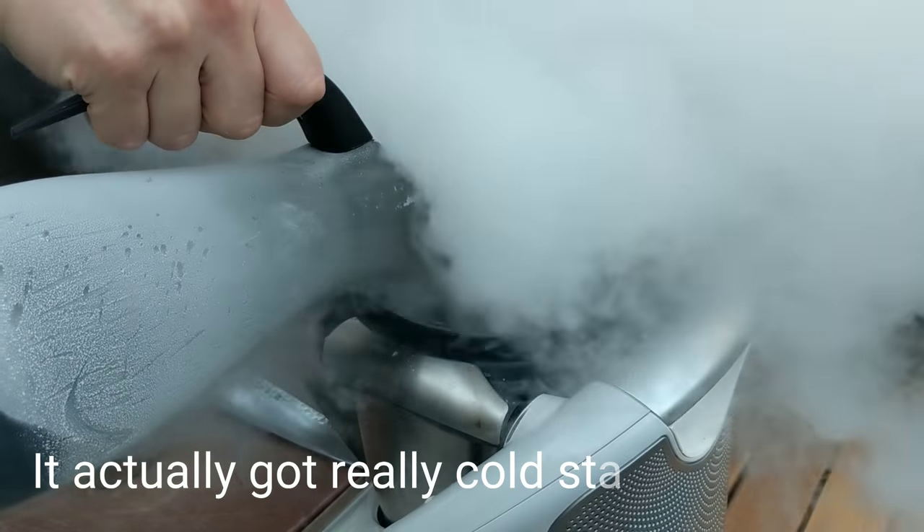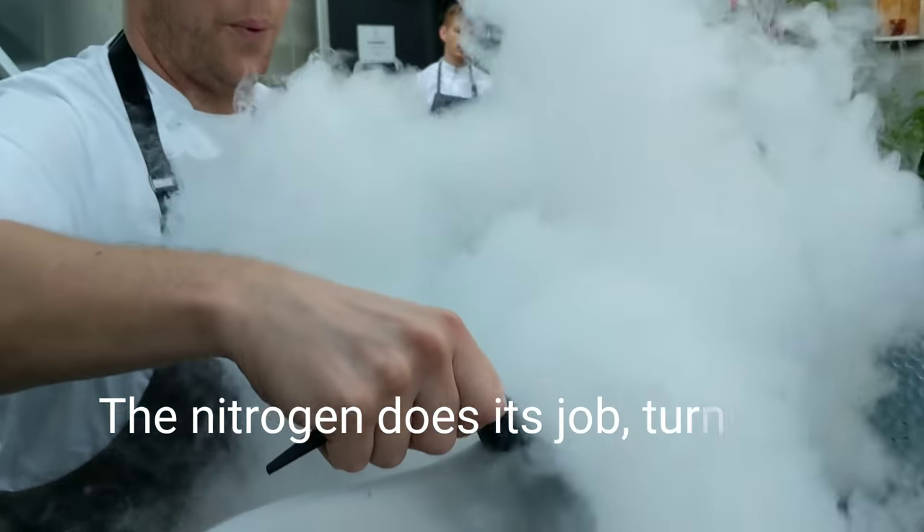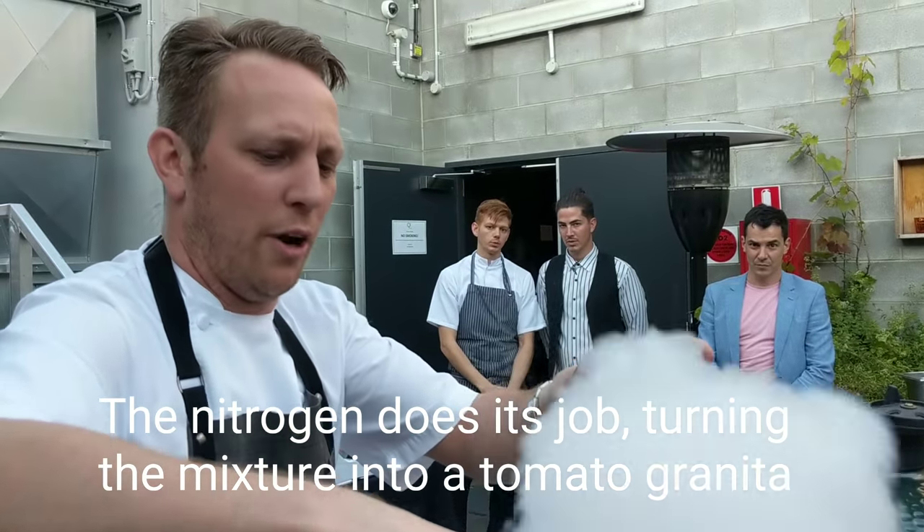It's slowly getting thicker and thicker as we freeze it. We're essentially making like a tomato granita.